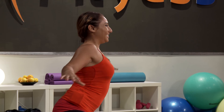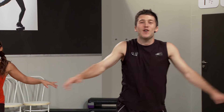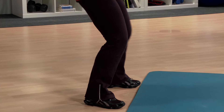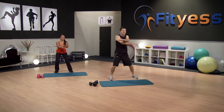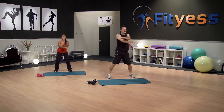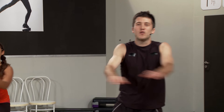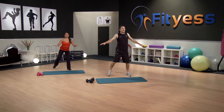Keep that breathing going. How are you doing, Jenny? Good. How are you doing at home? You should feel your heart rate coming up a little bit now, muscles getting a little bit warm, pulse coming up. That's good. Just a few more.